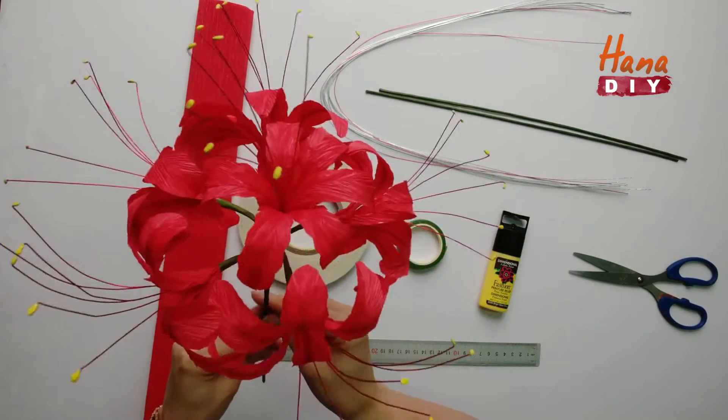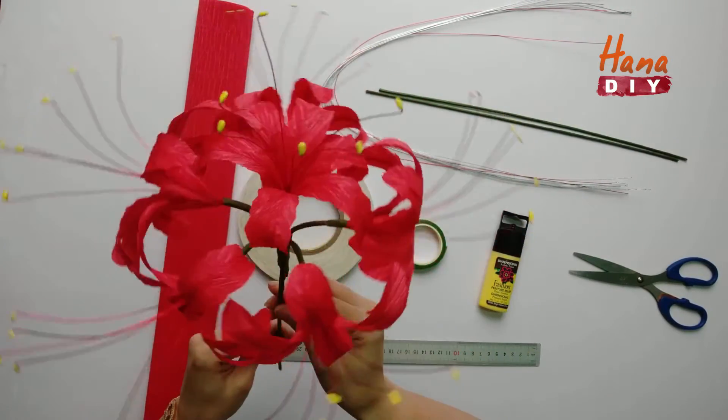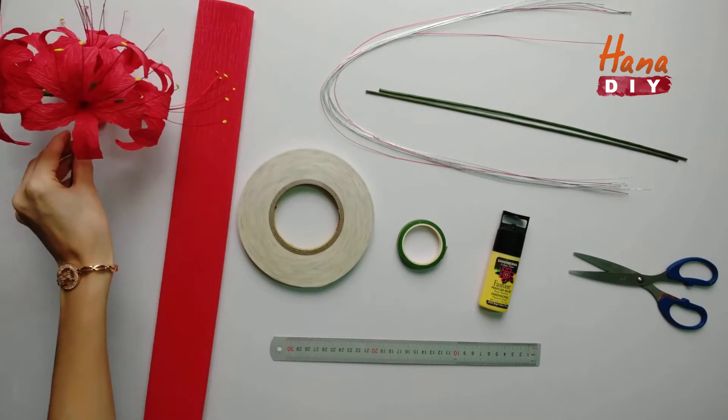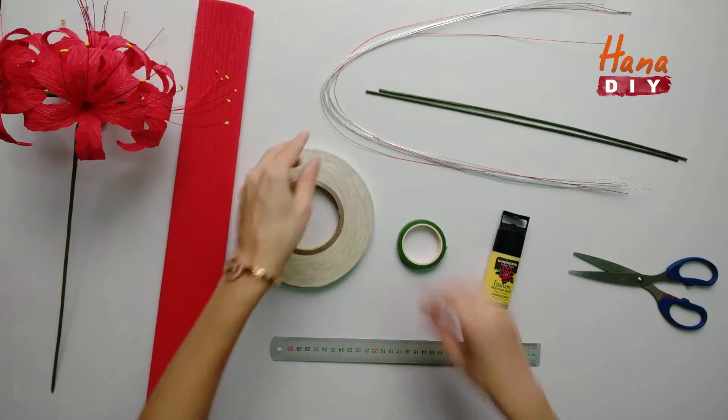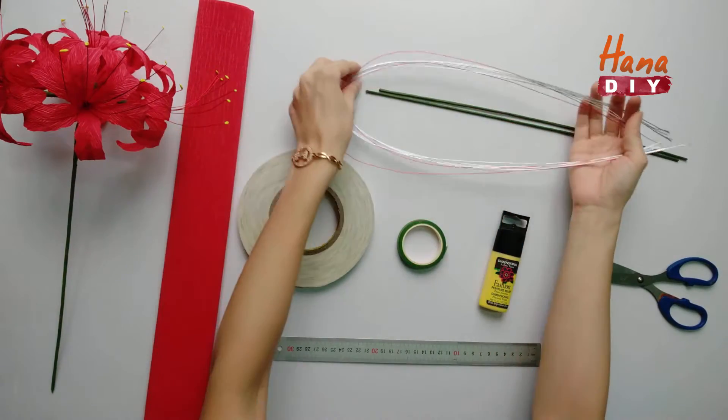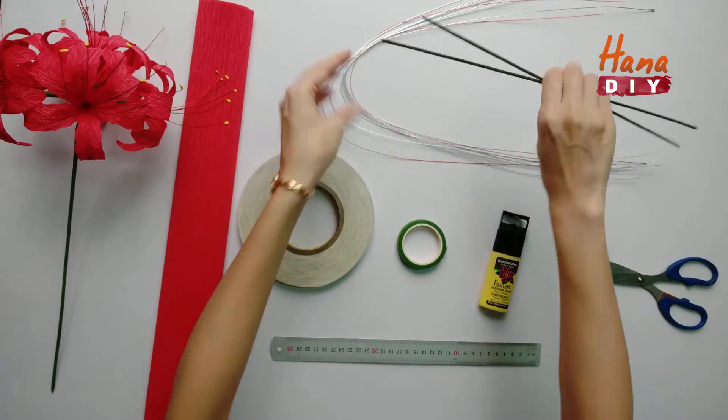Red spider lily — a very beautiful, eye-catching flower. The tutorial includes red grape paper, thin wires, thick wires, 2-sided tape, floral tape, fabric paint, scissors, and ruler.